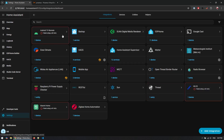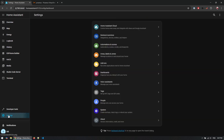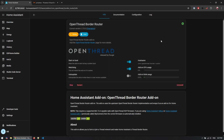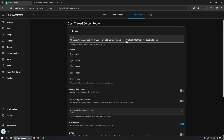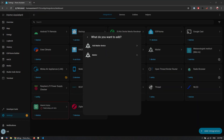Within Settings and Devices & Services, add the Thread integration by choosing Add Integration and selecting Thread from the list. Also within Settings and Add-ons, install the OpenThread Border Router add-on and configure it to use the version 2 dongle. Before turning it on, I disabled hardware flow control and automatic firmware flashing based on examples I'd seen online. I also made sure to enable the watchdog, then started the add-on.